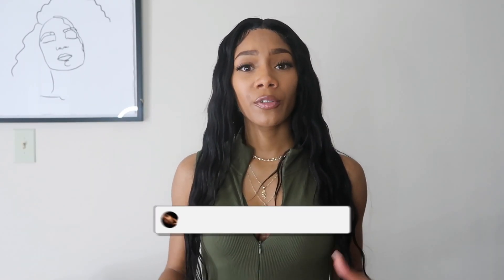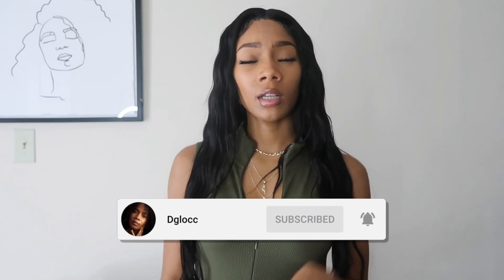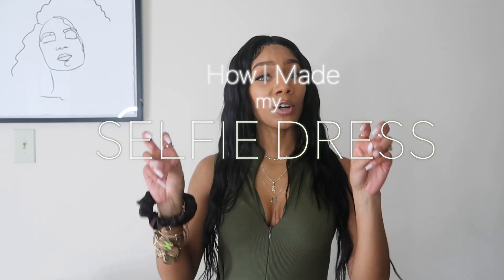Hey y'all, it's your girl D-Glock and I'm back with another video. If you're new to my channel, first of all, welcome. Make sure you hit that subscribe button and turn on those post notifications so you don't miss a thing. But if you're not new, welcome back. As you've seen by the thumbnail and the title, today I will be explaining how I made my selfie dress that I recently posted on Instagram.